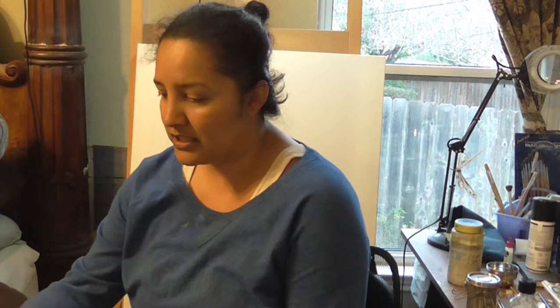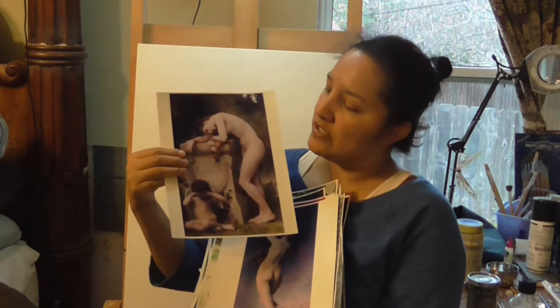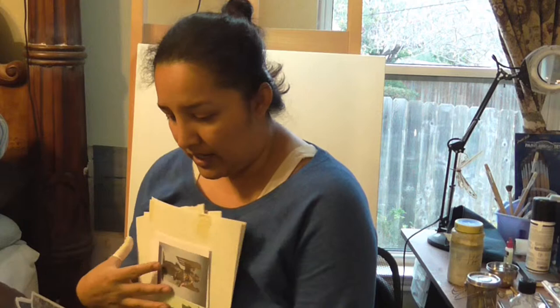I print my references out on my own printer now. I take the picture and print it on super fine and high gloss. I buy photo papers on eBay or Amazon — I get a hundred of them. You have to change your setting to super fine and high gloss photo paper so you get the quality of a photograph. It's also cheaper than going to places like Walgreens.